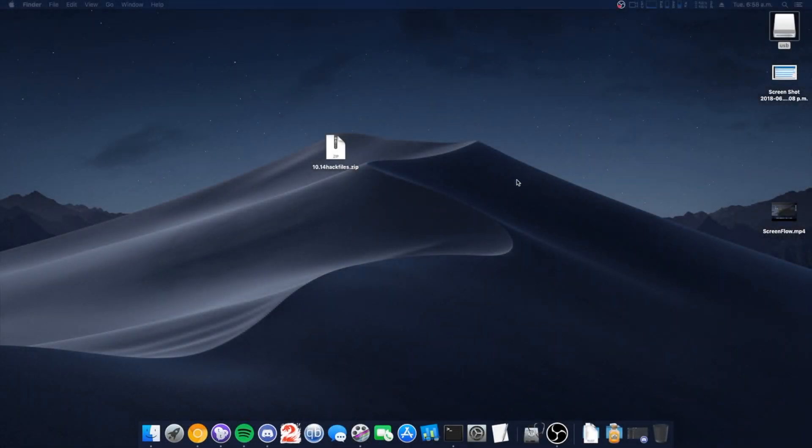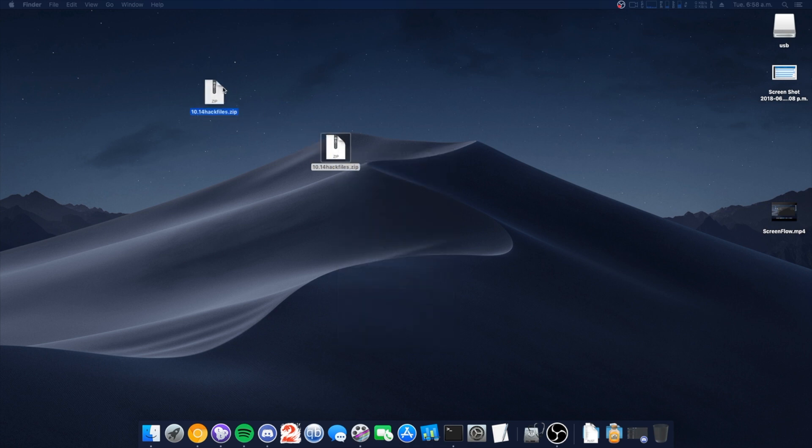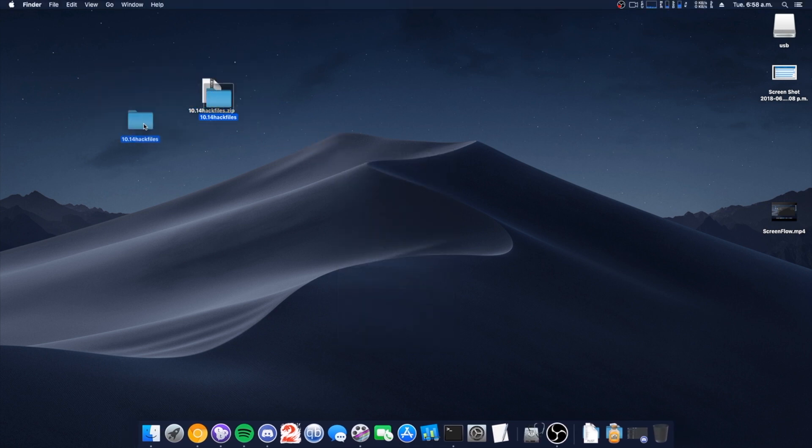Hey there guys, welcome to another video. Today we're going to be making a 10.14 bootable USB. In this file is everything you need — we're just going to unzip this and it's going to turn into a folder.